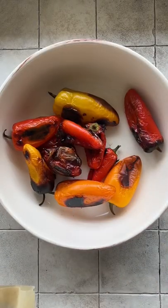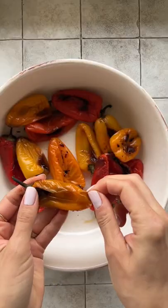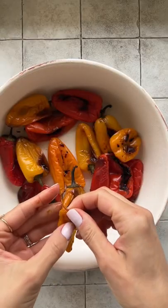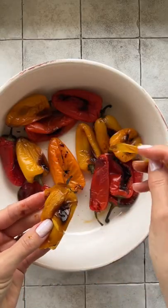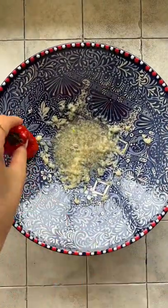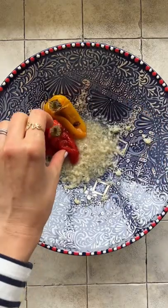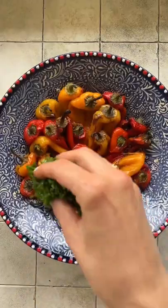I add the roasted peppers to a bowl and cover for 30 minutes. Peel the skin. Some freshly cut parsley. This is going to be my go-to side dish this summer.